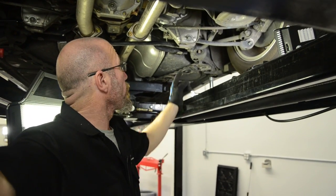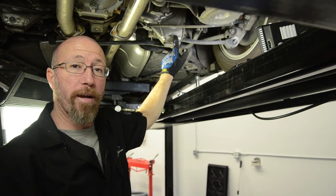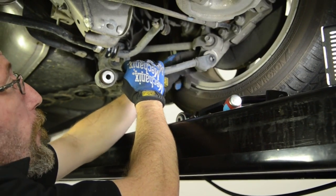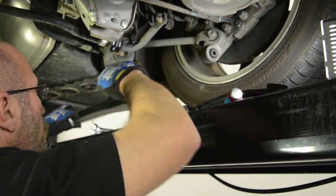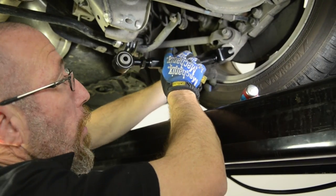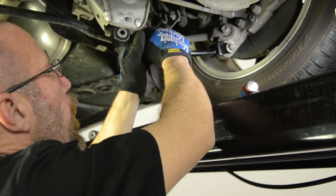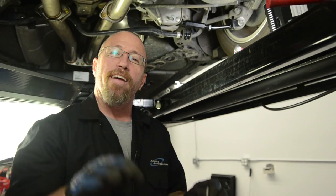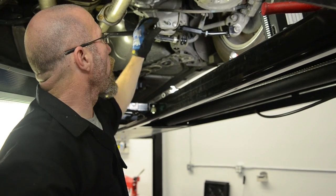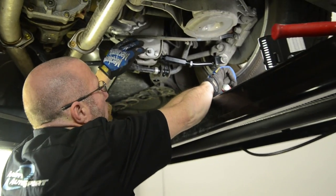On our G35, the sway bar mount is in the way a little bit. All you have to do is pull the sway bar out of the way to allow us to get this adjustment bolt out. When putting it back together, don't forget about your eccentric — it usually only goes on one way, and you need to make sure it fits inside the slots so you don't bend it.